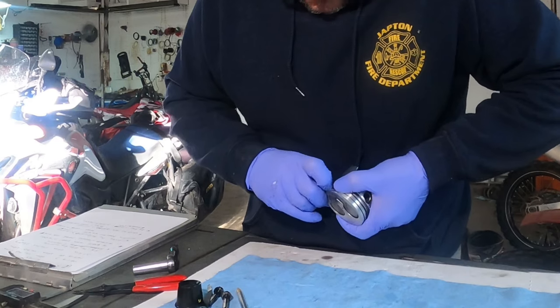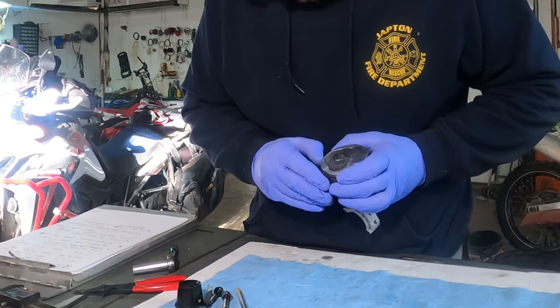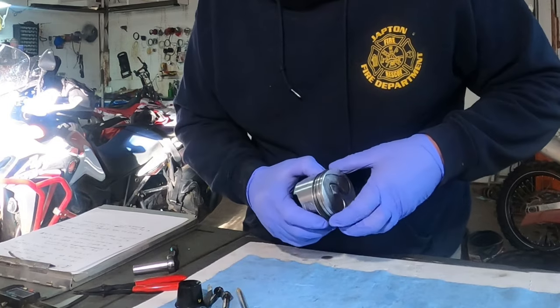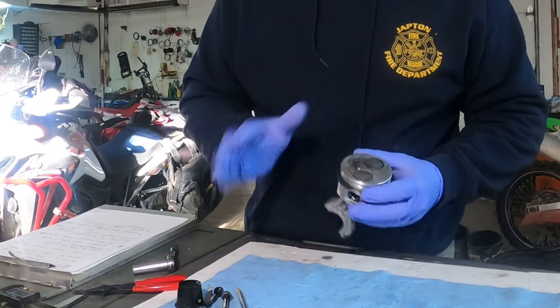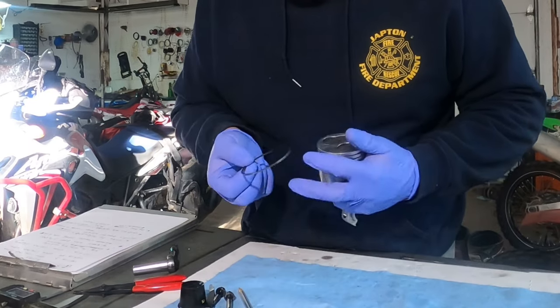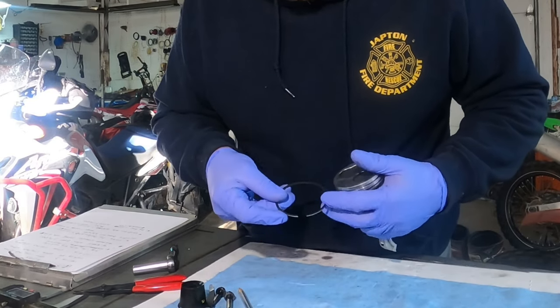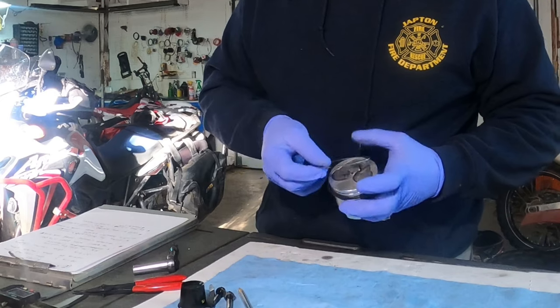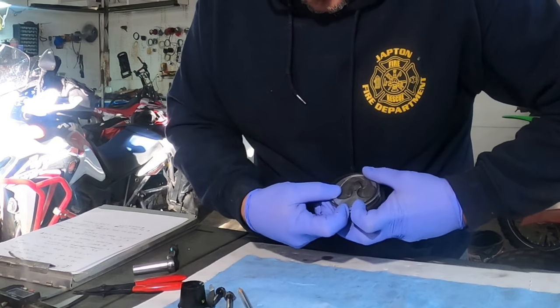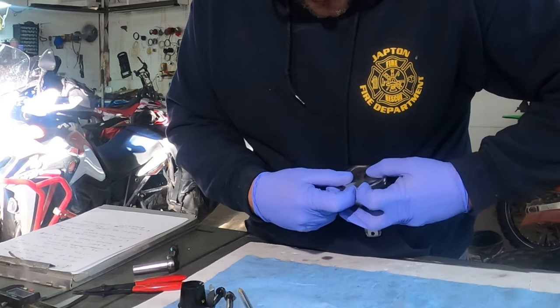The second ring, which is what I'm putting on now — the second one from the top, the middle ring — is a square edged ring. It doesn't have a rounded surface on it. And then the top ring, I looked at it real close and I didn't find any markings on it. It is sort of a rounded off ring, so it's really not going to matter which way it goes on.